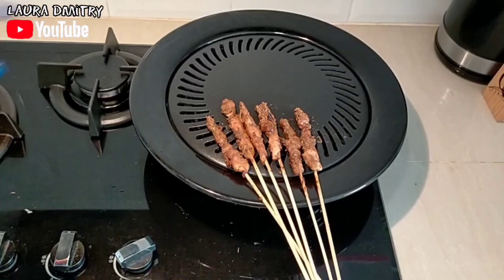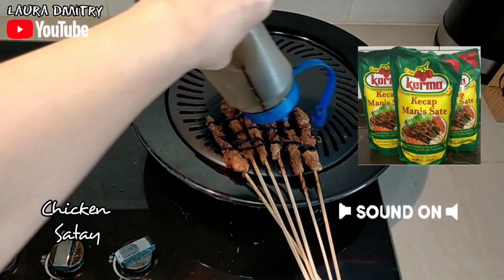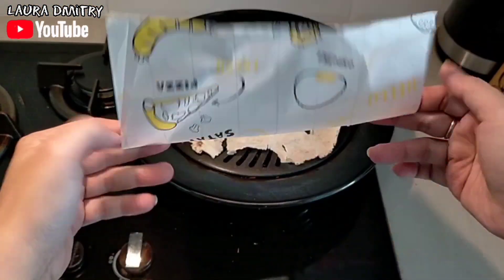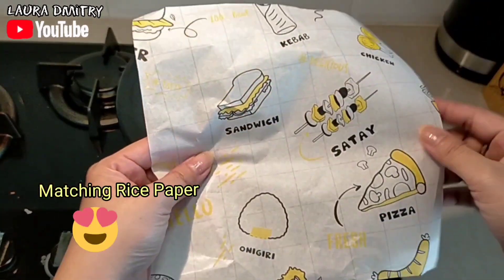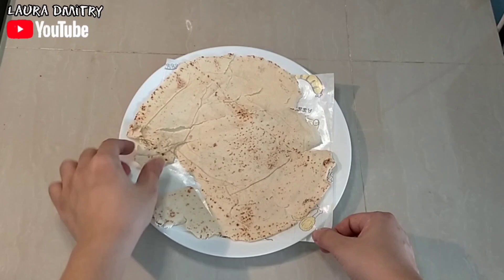Hello! For today I have chicken satay marinated with soy sauce, and I have the last stock of pita bread. I found the rice paper here — there is satay and kebabs on the side roll.